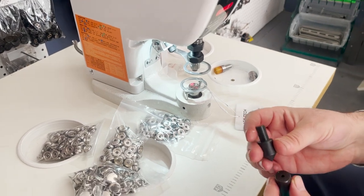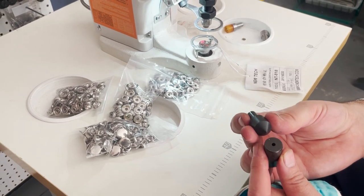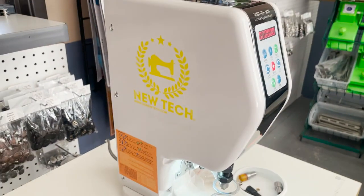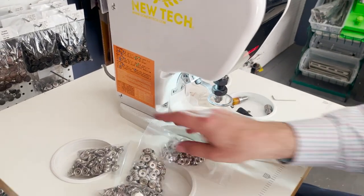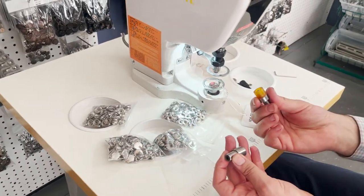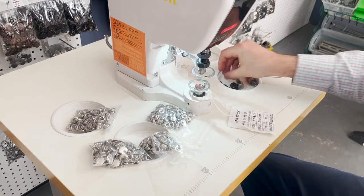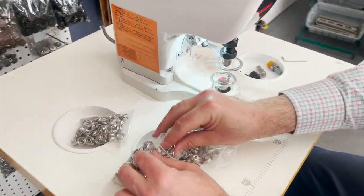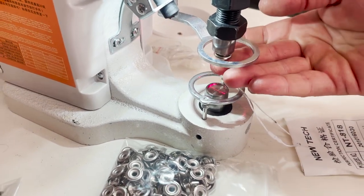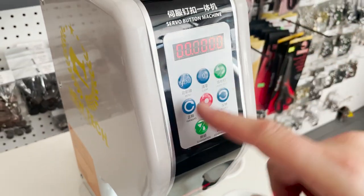The machine comes pre-equipped with a die set for three-sixteenth or maybe three millimeter cut hole. But what I want to do today does not need a cutting hole — it will do it without one. With this type of snap you need a four-set die — do the mama side and the papa side. I know already that these two go together: this one goes on top and stays up, this one stays down.